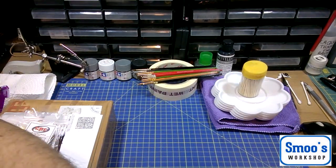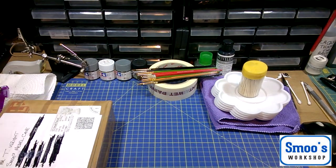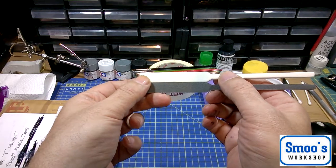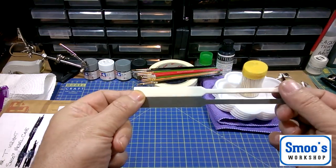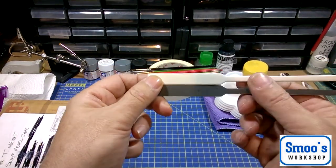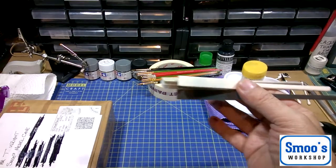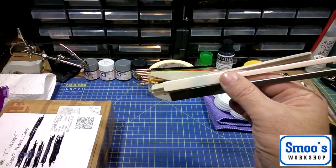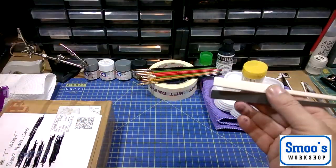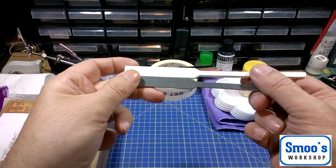Masters brush cleaner — a video will come on that. What else did I get in the box? I also got a couple of the new Ultimate Modeling Products thinny sticks. They're really ultra-thin — there's a coarse one and a finer one. I'm used to using UMP stuff: my buffy sticks and all that sort of thing. But I haven't tried these new ones, and actually it's making me want to go and order some.